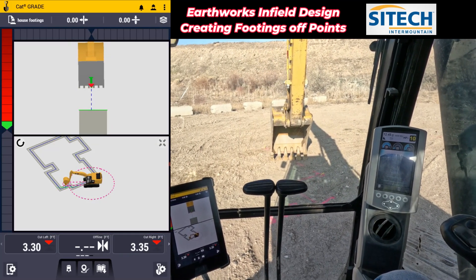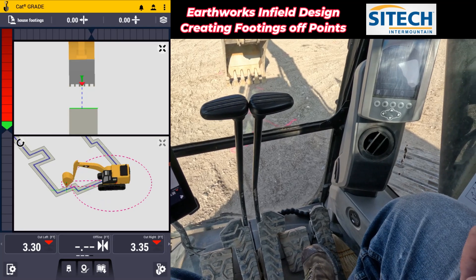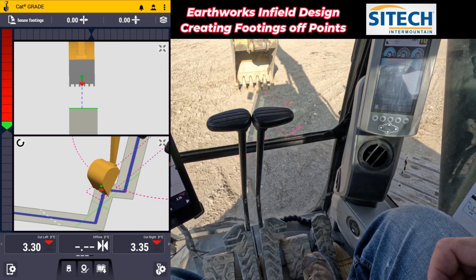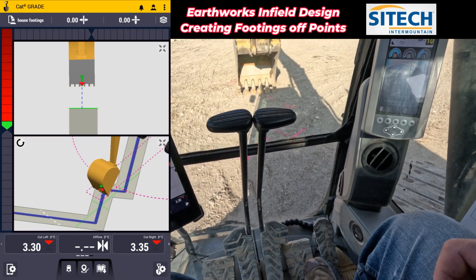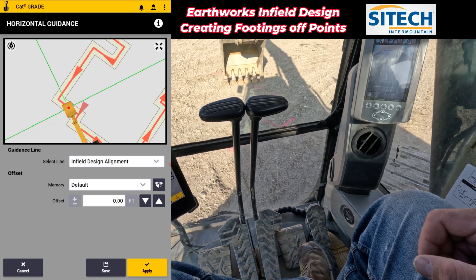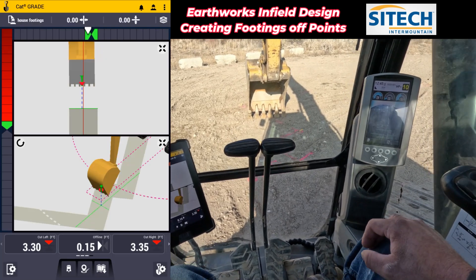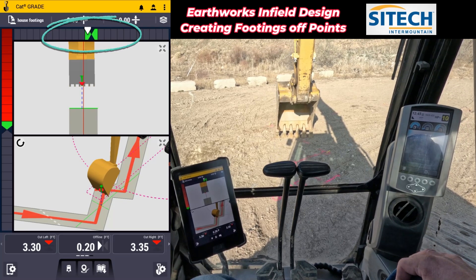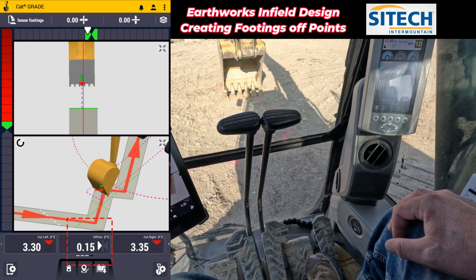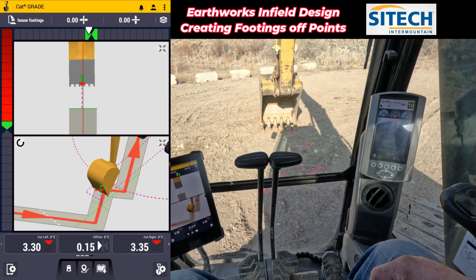If I sit down right there, I've got a 330. The other thing you can do — in order to make sure that you're digging dead nuts in the middle of that trench without eyeballing it in the 3D screen — is you can go to the horizontal offset here, touch and hold. On the screen right there, you can zoom in and touch the center of that footing and leave that at zero. Don't actually offset it. Then you can have your light bars turned on on the top like I have right here. I've got my light bars turned on so I can center, and I've got my red focus point in the middle, and my offline on my bottom ribbon here is set to show me exactly when I'm going to start digging.